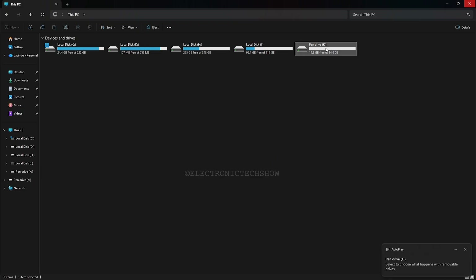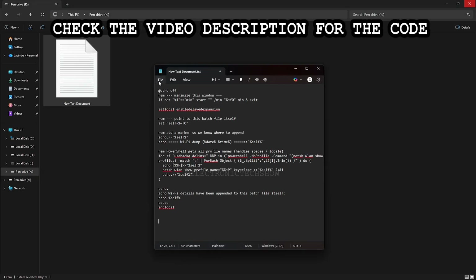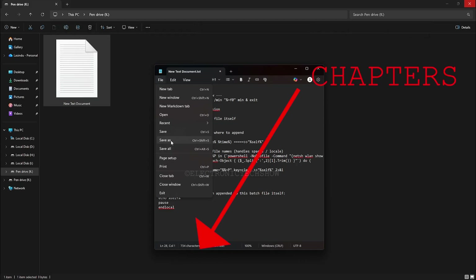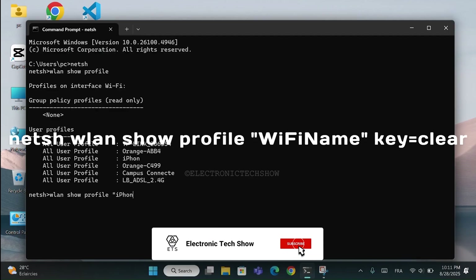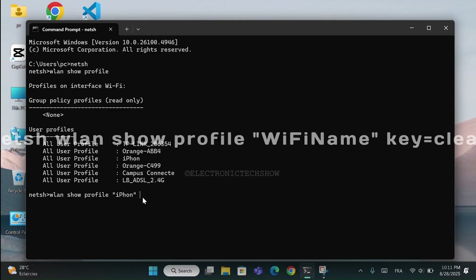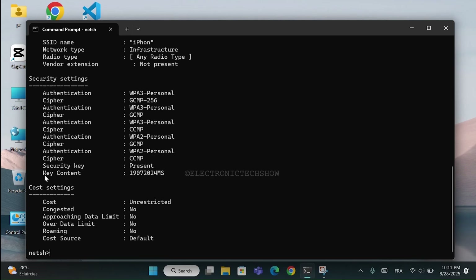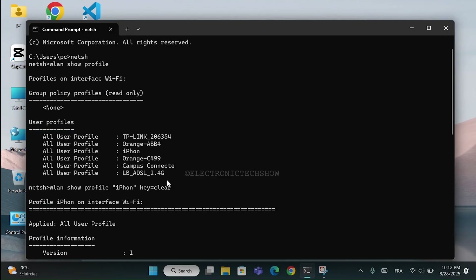Inside the drive, create a new notepad file and paste the code. I'll explain what this batch script does in a moment. If you want to skip ahead, use the timestamps below, but I recommend watching so you know exactly what's happening. You've probably seen that if you open CMD and type this command for a specific saved network, it shows that network's details. Our script is made to loop that command over every saved network to automatically collect all the network information. Let's see what happens in our batch script.